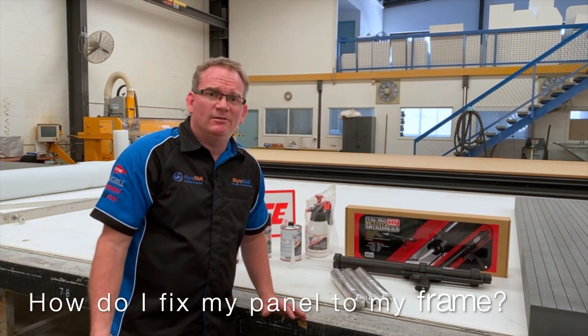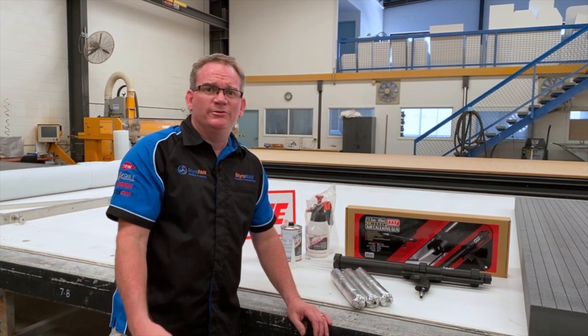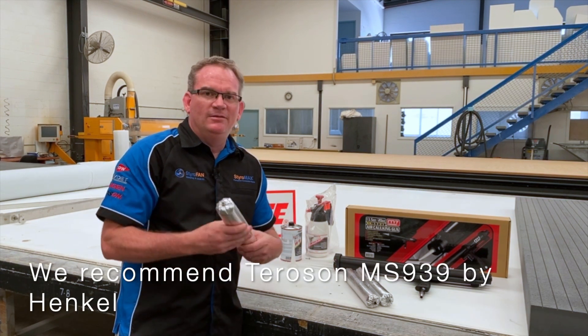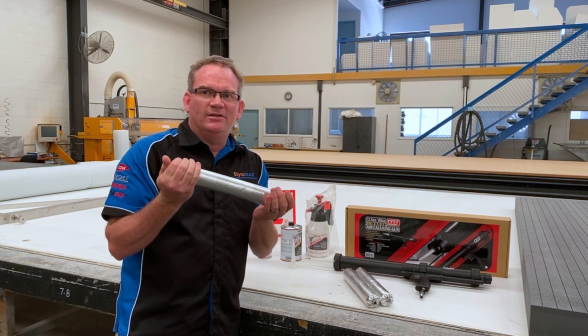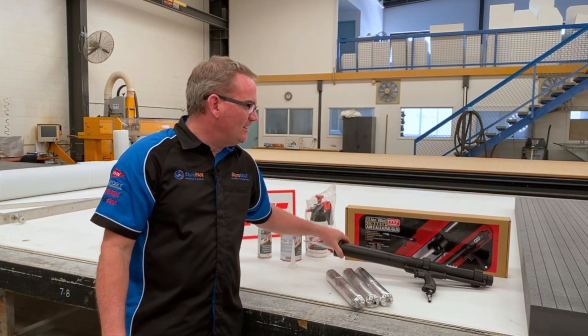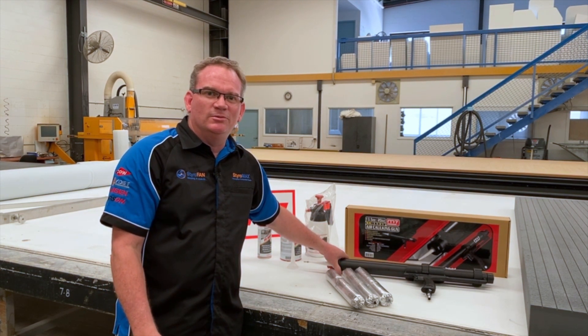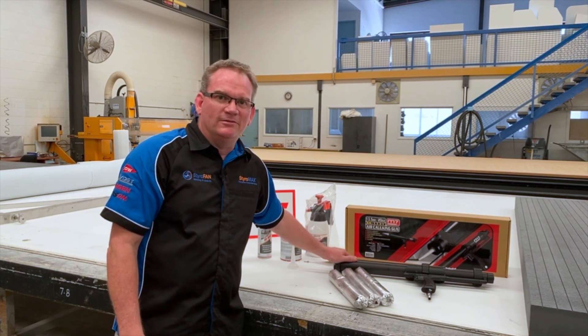Okay, story question time. How do I fix my panels to my frame? Glue, rivet, or screw? Well, the answer is glue — Teroson MS 939 by Henkel. I cannot speak highly enough of this product. You just apply it with a mechanical adhesive gun. Follow our application rules and bead diameters available on our website and you cannot go wrong.